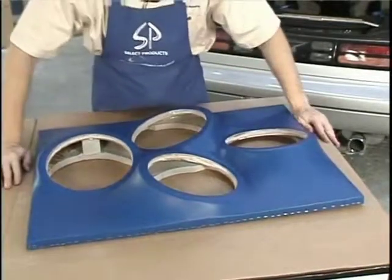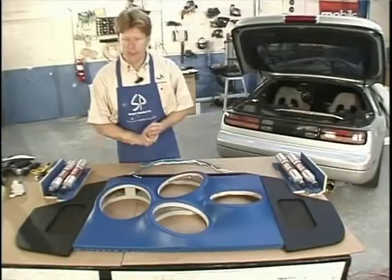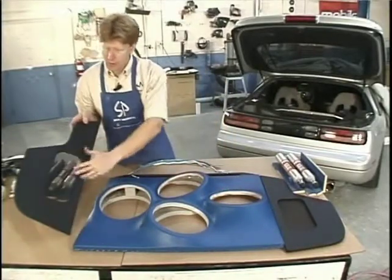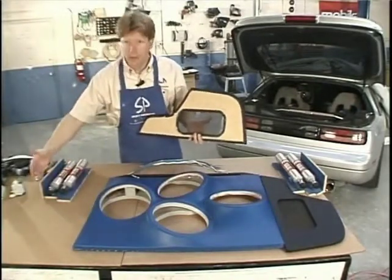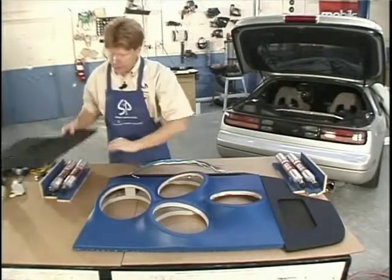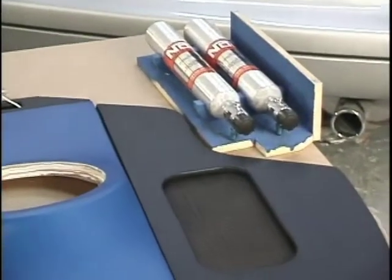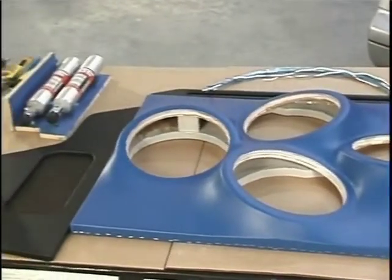Now we just need to wrap the sides and the top and then put it all in the car. We've got our baffle board all nice and covered, our side trim panels covered, the grill metal in place, our nitrous bottles, and I added another wall on the side so when this sits over it, you still see that nice blue suede. I've got my top piece made and cables pre-cut for the speakers. All we have to do is get it in the car.